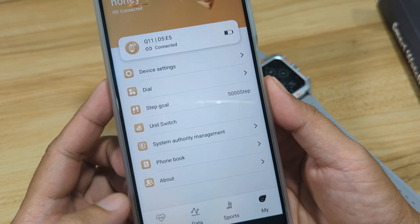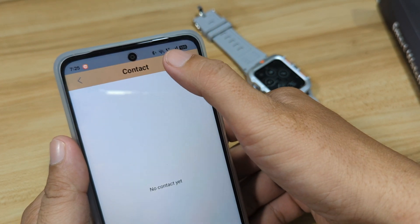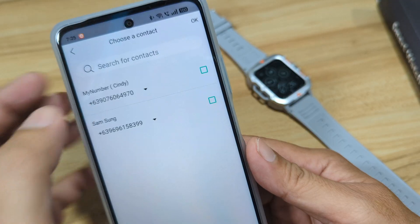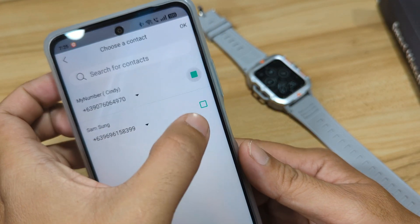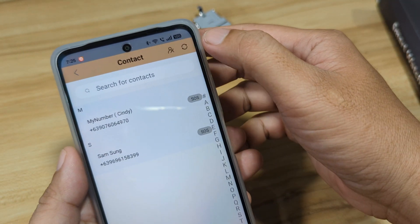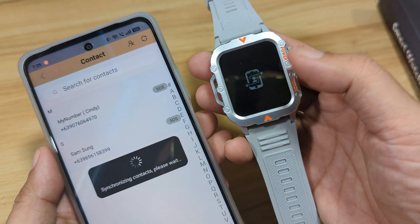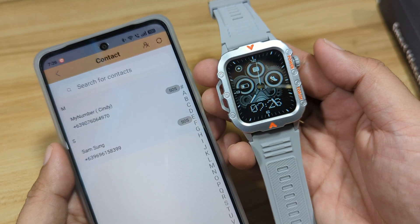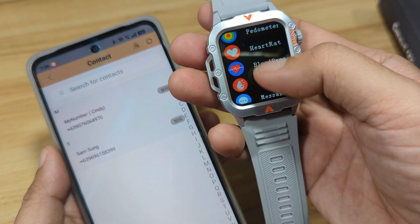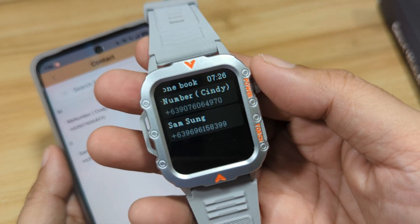So let's add a number to our smartwatch. Go to phone book. Let's see if our Bluetooth call is working, or if the Bluetooth functionality is activated. And refresh — let's see. And as you can see here, our smartwatch switched to synchronization mode. Let's check: dial then contacts, and we have here the numbers.